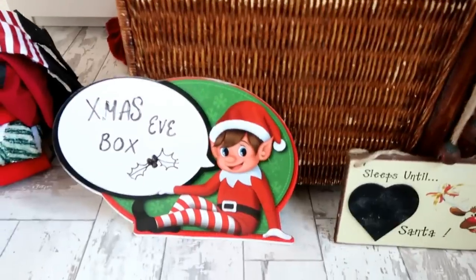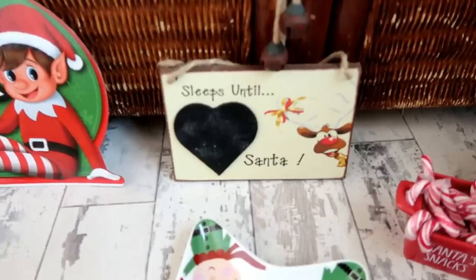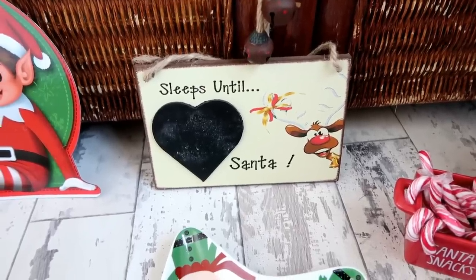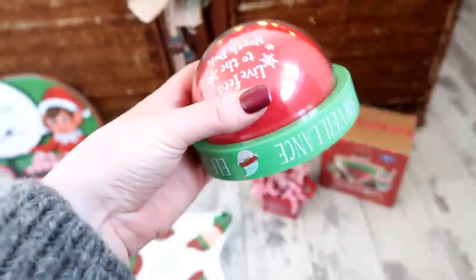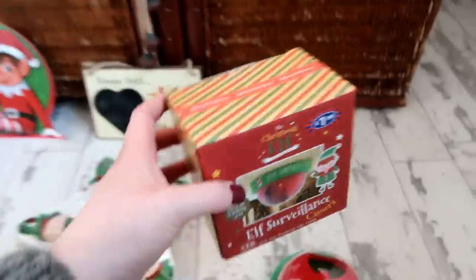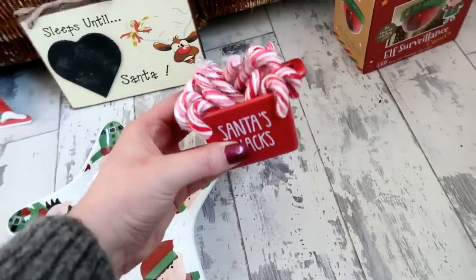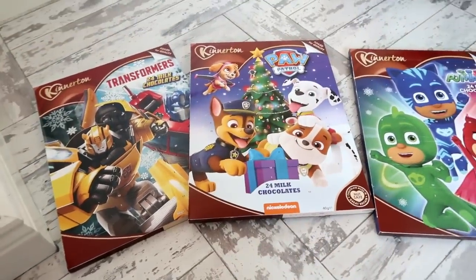I picked up a little message sign this year at Poundland for only a pound - we can put daily messages on it showing sleeps until Christmas, which the kids love. You can get these online for about two pounds on eBay, or customised for trips like Euro Disney. Also new this year is an elf surveillance camera from B&M for two pounds - it flashes light and fits in with the elf on the shelf theme. There's also a kids' elf plate I'll put little treats on, and a little Santa snacks dish with candy canes.